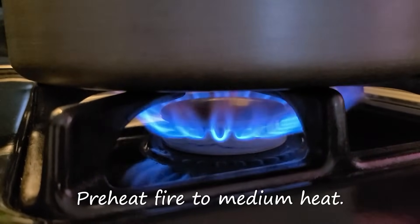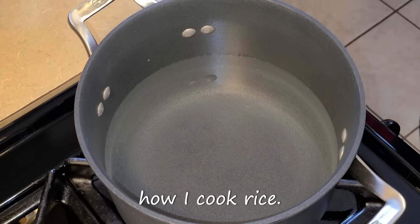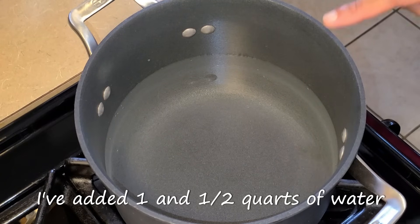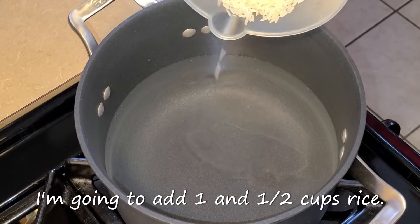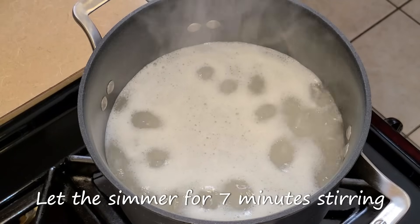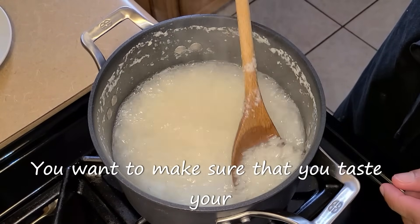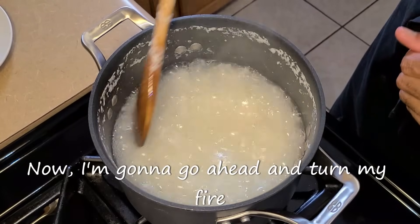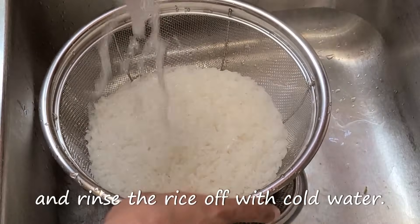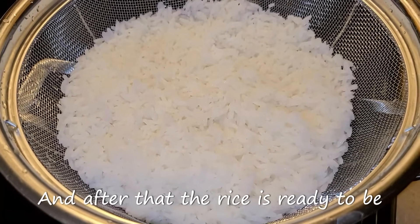Preheat your fire to medium heat. Let's get started with par boiling our rice — this is one of several ways I cook rice. In a medium-sized four-quart pot, add one and a half quarts of water, then add one and a half cups of rice. Stir and let this simmer for seven minutes, stirring occasionally. After seven minutes, taste the rice to check your desired texture, then turn your fire off. Add the rice into a mesh strainer and rinse with cold water. Let the rice set for about 15 to 30 minutes, and after that the rice is ready to be served.